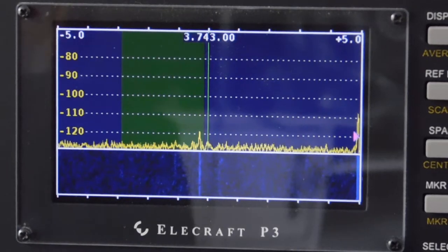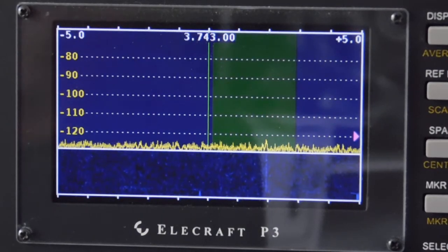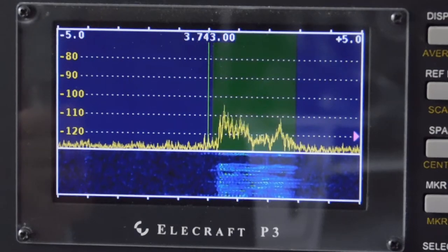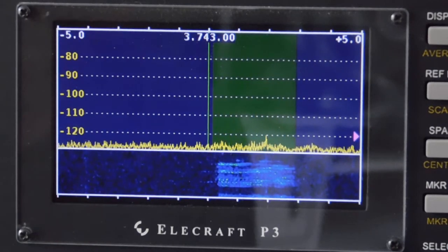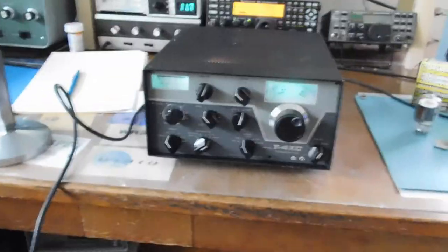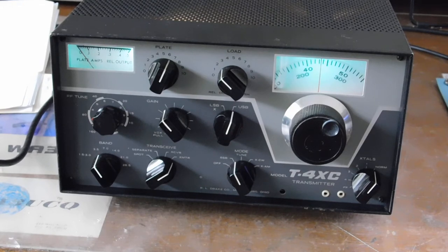Now switching to upper sideband. The shaded area on the display is about 3 kilohertz. 'Hello test one two three, WA3 Uniform Charlie Radio — WA3UCR testing, upper sideband with a T4XC, over.' That didn't look too bad. I've had it on the air and gotten reports from guys I know, and they've all pretty much given it the thumbs up.